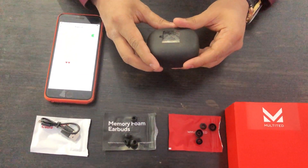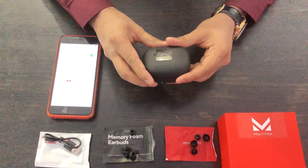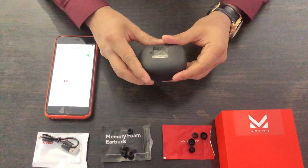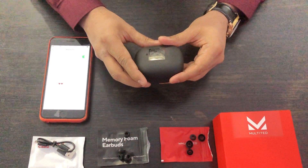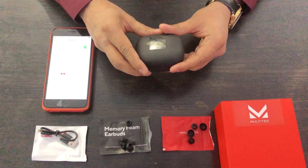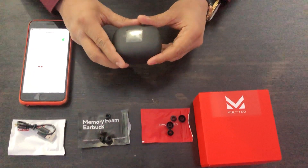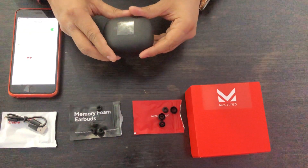These earbuds have touch control to manage your voice calls and audio, CVC 6.0 for noise reduction, and a built-in microphone. You can control Siri if you have an iPhone, or Google Assistant if you have an Android phone. It also has a power bank of 2200 mAh, which is really good.